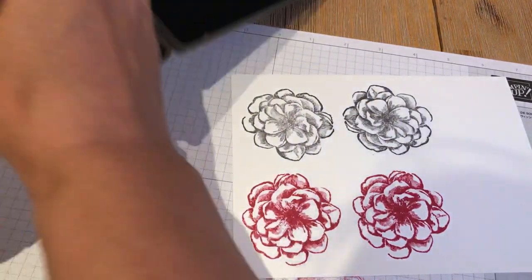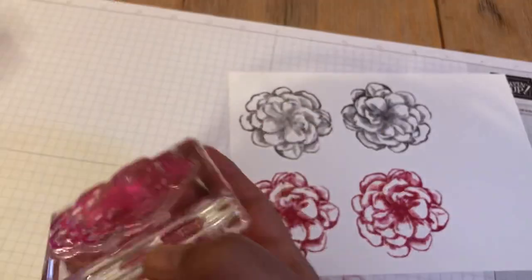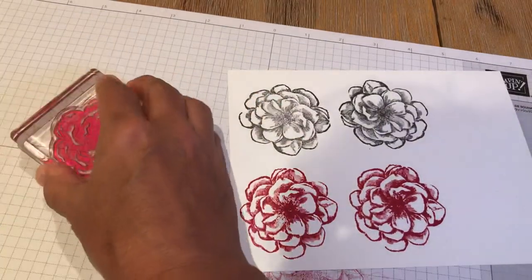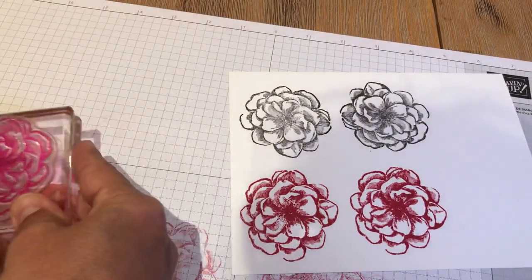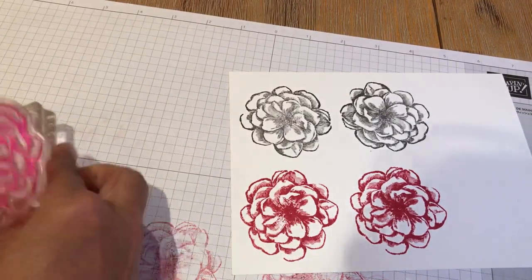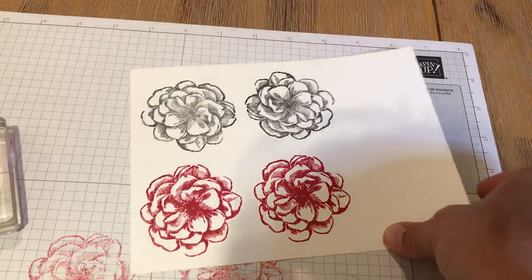I'm cleaning and drying my stamp so I won't get anything on it. I'll leave that alone and show you the rest of the stamp set and some other products that came with this month's Paper Pumpkin Kit in just a minute.